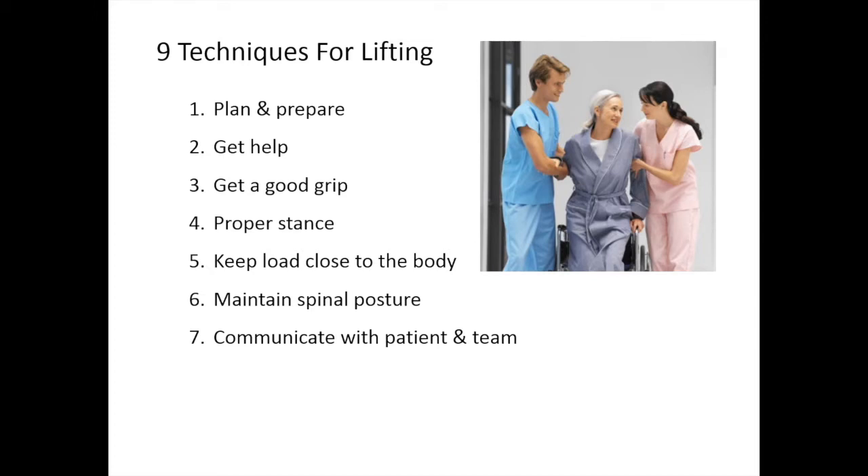Maintain correct spinal posture, keeping in mind the three curves of the spine. Communicate with both the patient and the team. Use your legs as much as possible. Finally, stabilize the patient and leave them comfortable and safe.